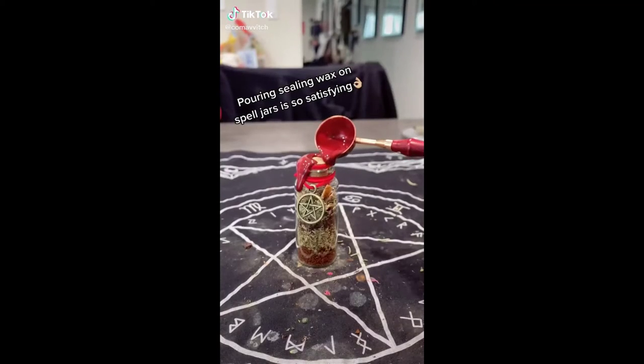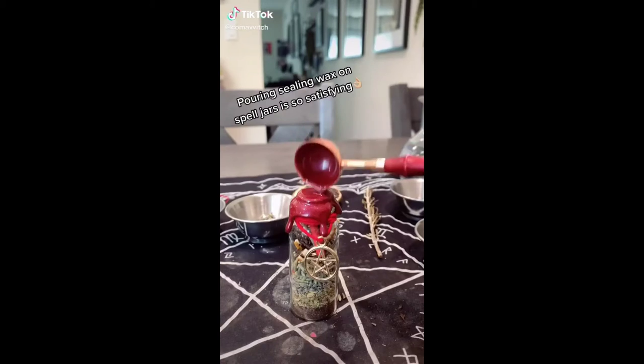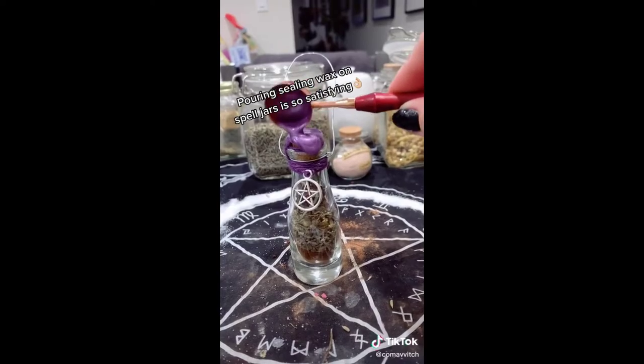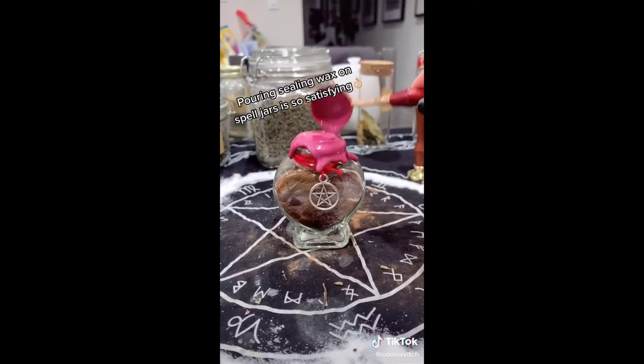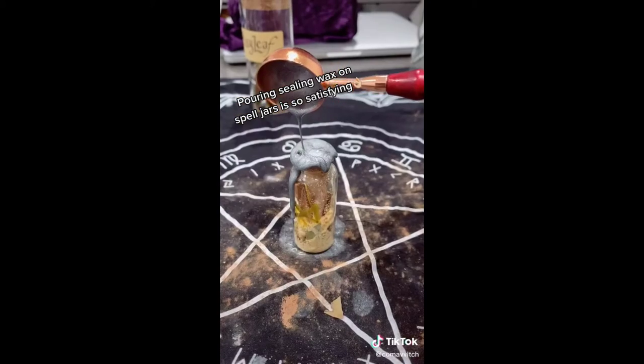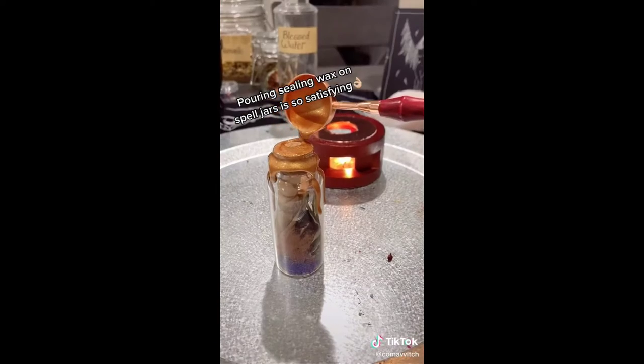That's my shit, that's my way, do it like that and I'll repeat it. Don't be scared, I ain't afraid, just like that, come on my way. That's my shit, that's my way, do it like that and I'll repeat it.